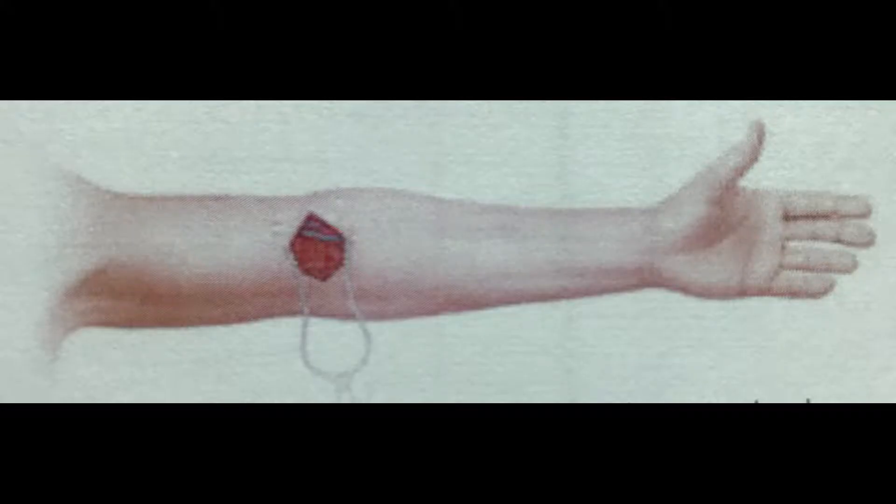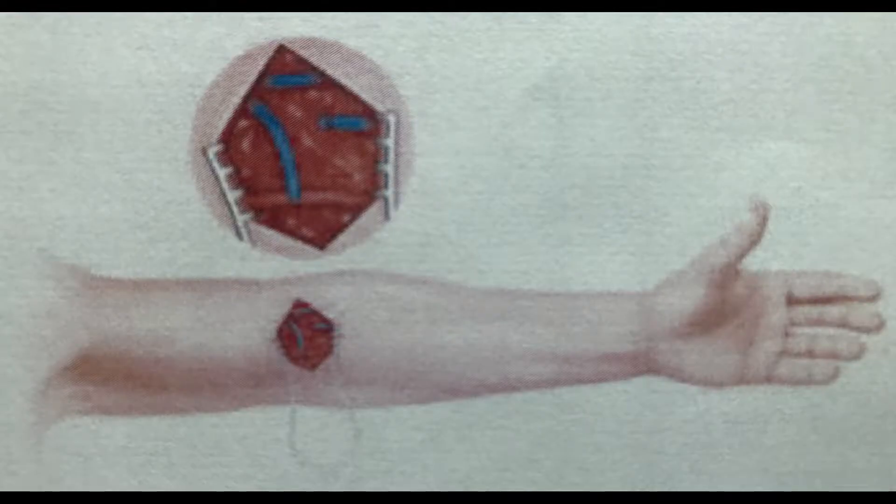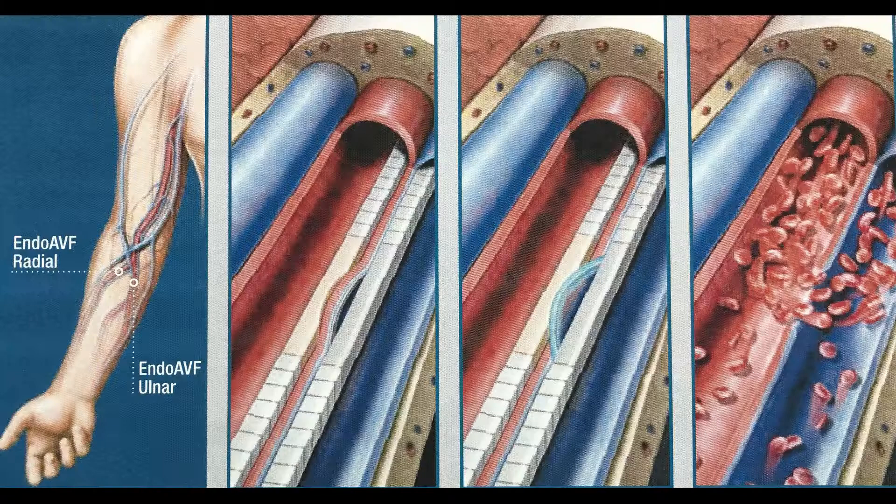AV fistula, by definition, is a connection between the artery and the vein. We create these surgically by making a cut in the arm. The cut varies between patients — how deep is the artery, how deep is the vein, how big is the vein. It's at least an inch or two inches cut, maybe even bigger. Some reach around five or six inches to get the vein under the skin.